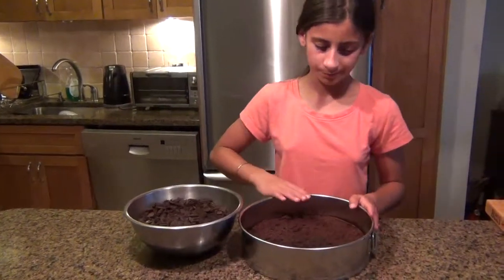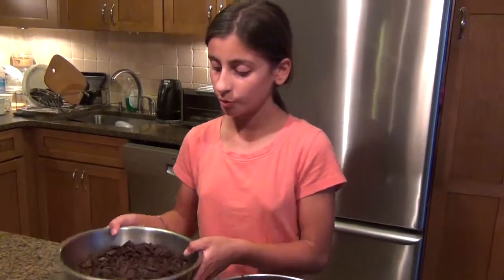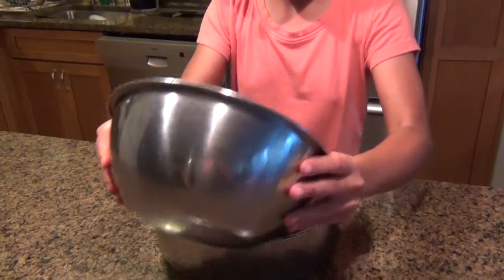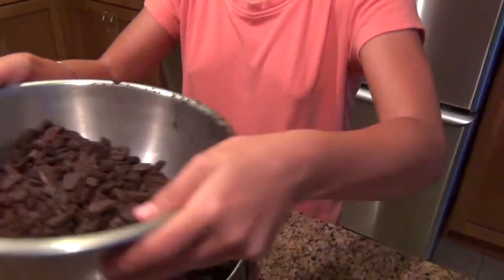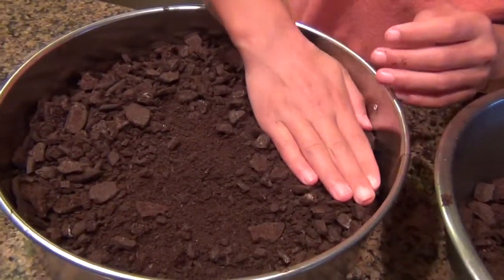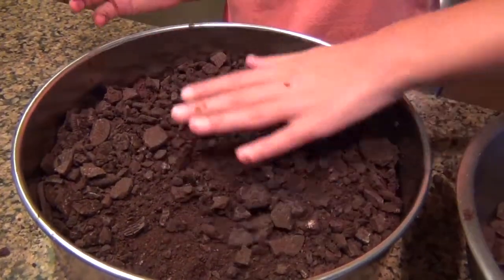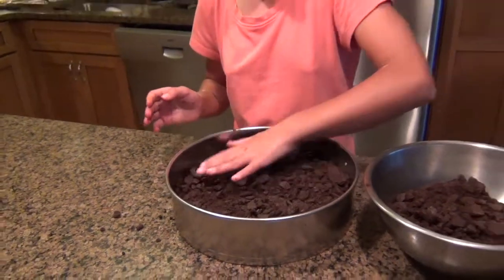So now that we have our cake here, it is time to start assembling. You are going to put the first layer of Oreo cookies down — just spread it like this, a little bit — and don't use all of it because you are going to need the other half. Just spread it out and pack it down into your cake so that it is a nice firm layer. Spread around some of the big chunks, and there you go — you have your first layer.